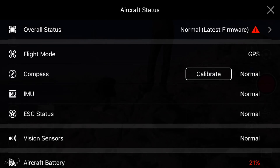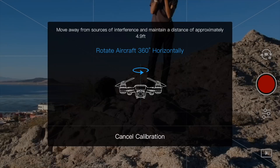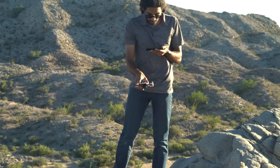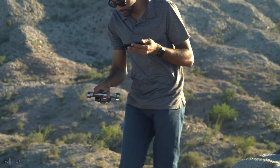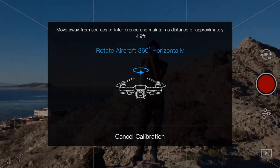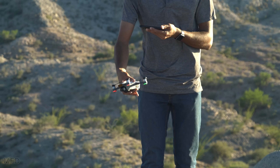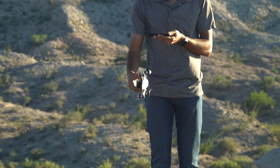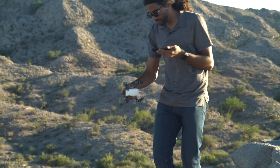Press Start, and once it's in this mode we're going to rotate the drone 360 degrees. Then we're going to rotate the drone sideways and rotate it another 360 degrees.